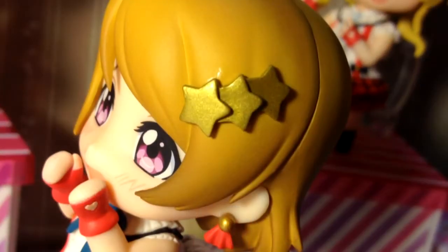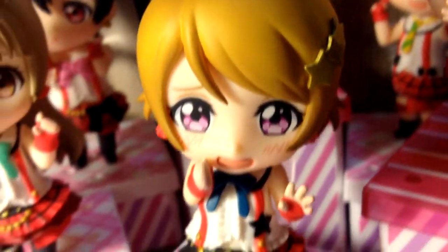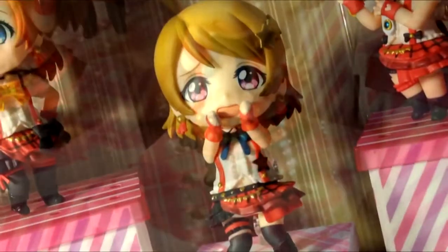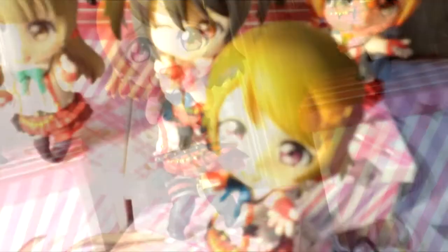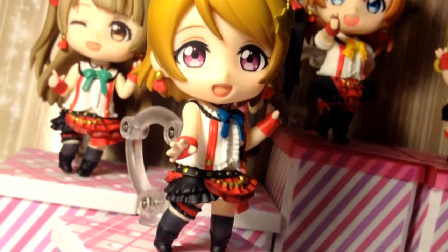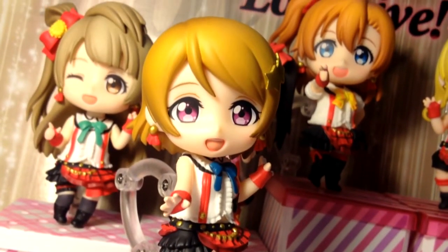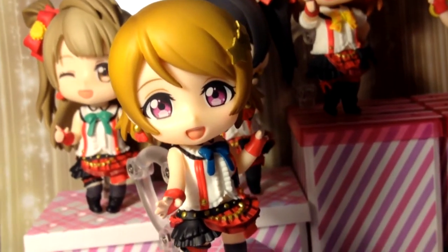I'm also really digging the cute triple star hair clip on her hair. What I really love about these Love Live Nendos is the fact that you're able to recreate the dance poses from the opening. Overall, I'm very happy with this purchase, and Hanayo is definitely my favorite Love Live Nendo so far. The only thing that would make this set even better is if she came with a little bowl of rice — I mean, why not? Rin got her maracas.